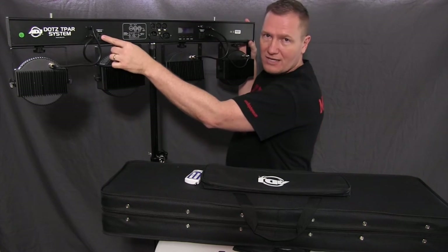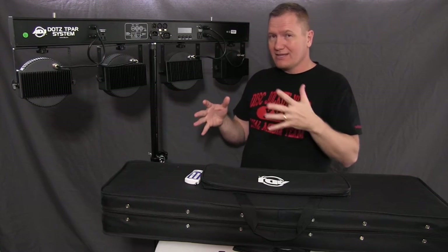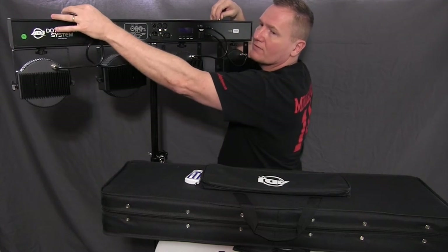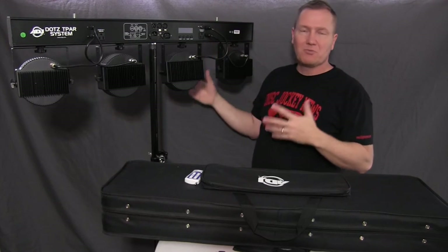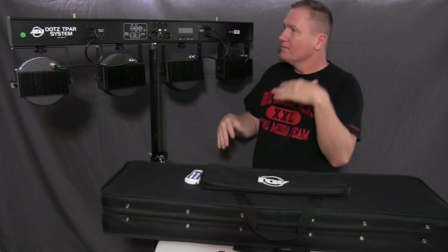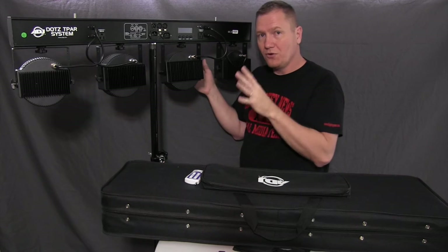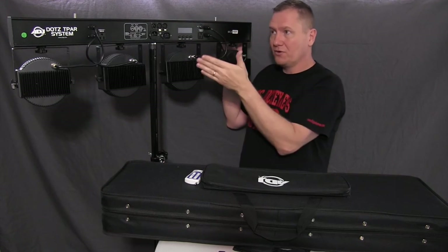Channel 4 will turn the first outlet on and off and channel 5 will turn the second outlet on and off, which is cool because there are times where you want more control up in the bar. With the T-PAR system, they've got a couple of bolts at the top and you can literally mount lights up there — whether it's a small laser, a pin spot for a mirror ball, or a moving head. As long as they work on a basic on/off outlet situation, you can control them via DMX.